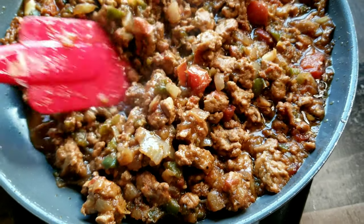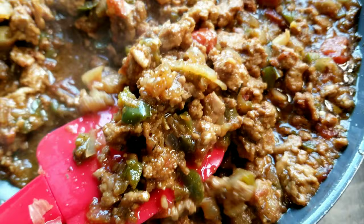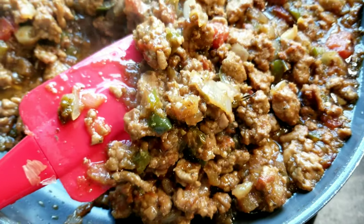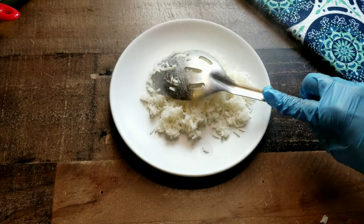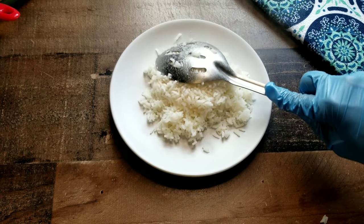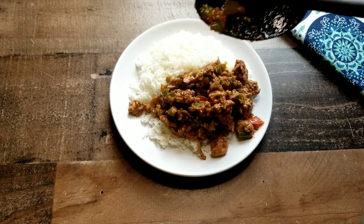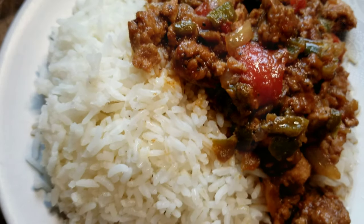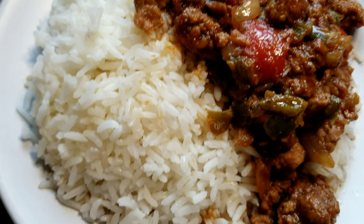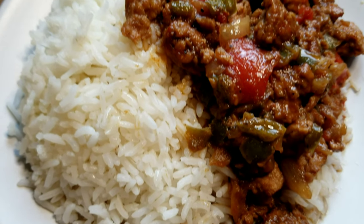And here you have it, guys — it is so delicious. Ground turkey and veggies. Oh my gosh. I cooked a pot of white rice and I'm gonna make me a nice plate full with some homemade lemonade. You know what, I'll just make me a plate of this, have me a glass of water, and I'm good to go. When I tell you this thing is good — this thing is good.